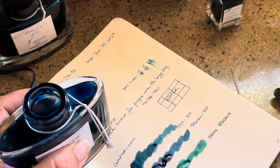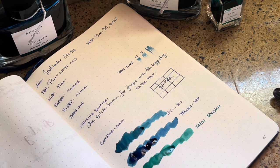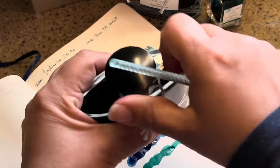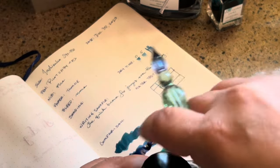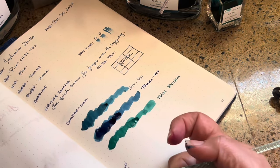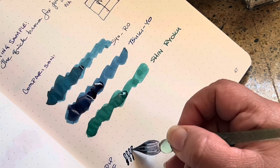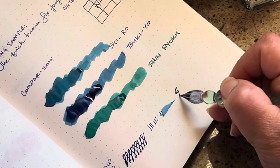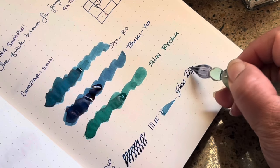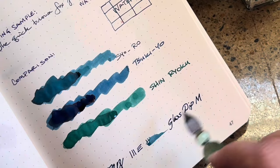The nice thing is that you get a chance to review all three inks together. I have all three here and I wanted you to be able to see Ko-roki also with more of a medium line, so we're going to do a glass dip pen on this. There's the glass dip pen result, and you can see a little bit of a difference between the way that looks and the way the fine nib looks.